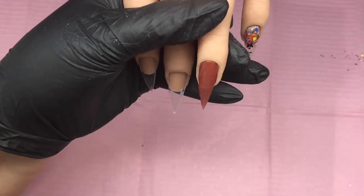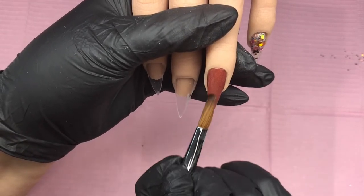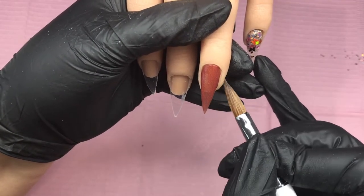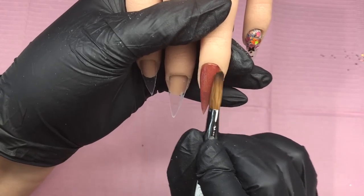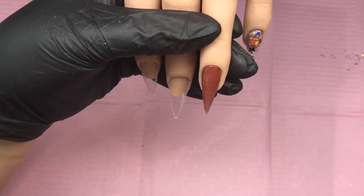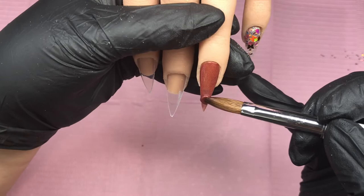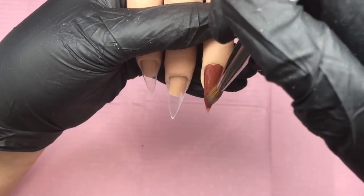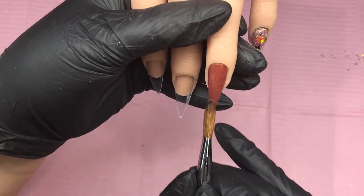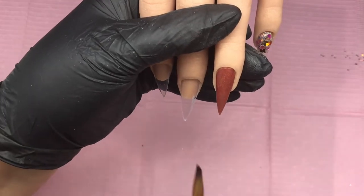Here you'll see me going in with Blushed Bronze from CJP — it is the most gorgeous brown, with shimmery gold flecks going through it. I'm going to pop that all over nice and gently, keeping my sides in, making sure it's nice and thin. I will need to cap that later. Just a little bit more on the tip to get it nice and opaque — it was a little sheer — so I'm brushing that out to make sure it's nicely blended.